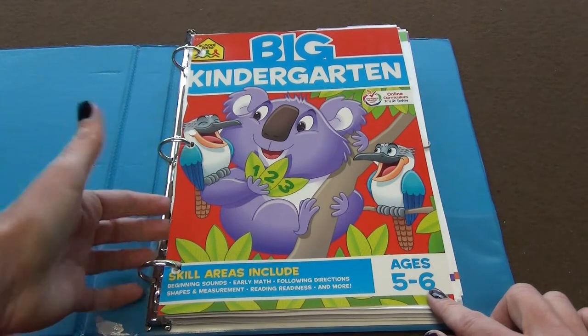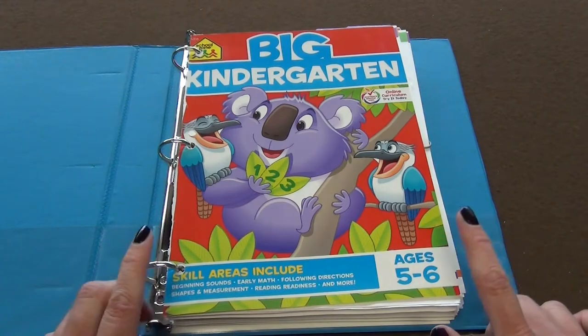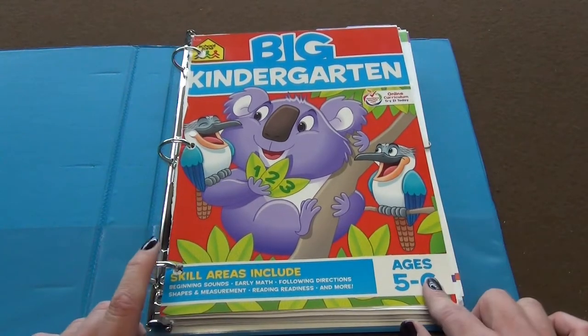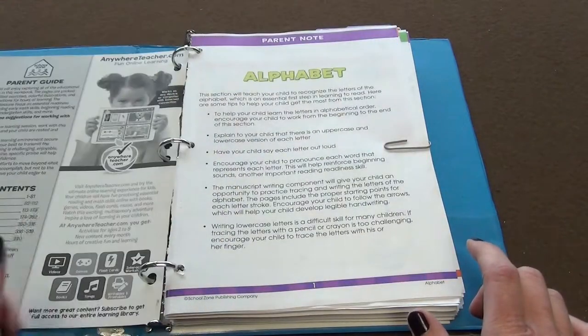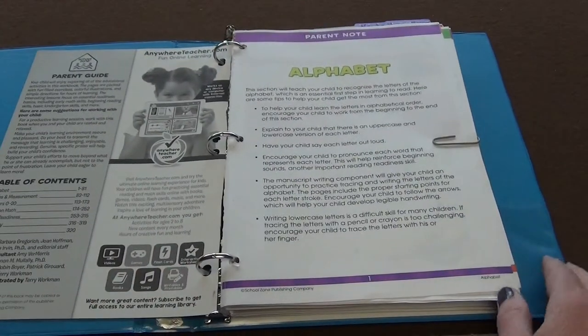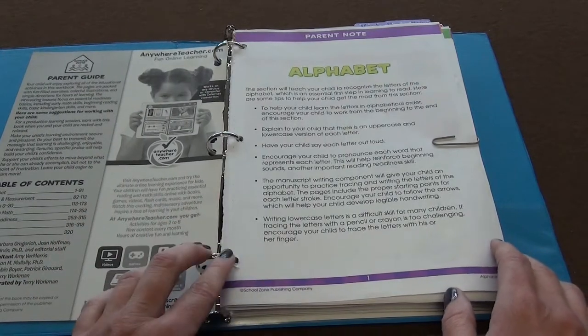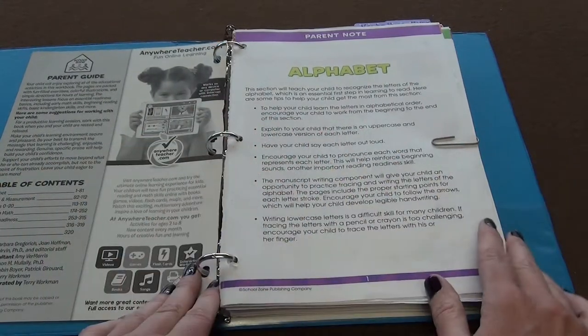I got on a kick for a little bit of cutting the spines off of my books. Sometimes it worked out, other times it did not. This one I did like doing it actually, because it made it easier to pull out just an individual page or two, because it is difficult to do the worksheets when they're in a spine — it is harder.